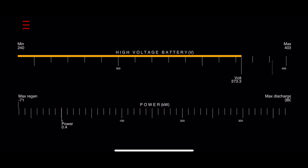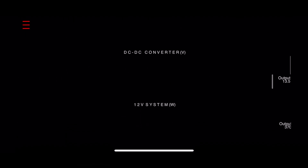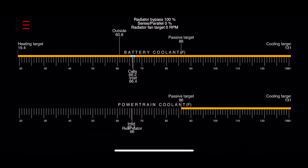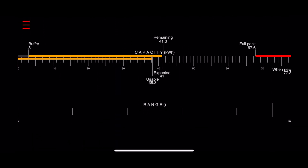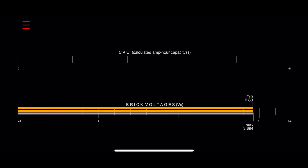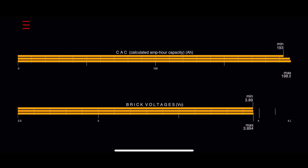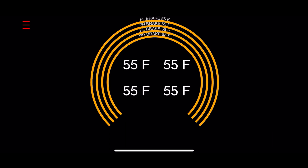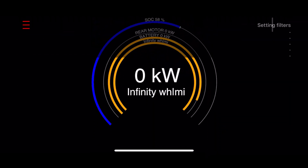There is also a battery and power screen, battery and powertrain coolant temperatures, battery capacity and range numbers, calculated amp hour capacity and brick voltages. This gauge shows temperatures for all four brakes. This gauge shows state of charge, rear motor power in kilowatts, and battery power flow in kilowatts.